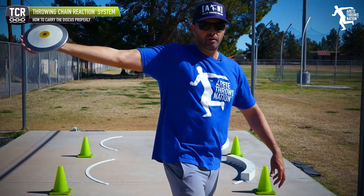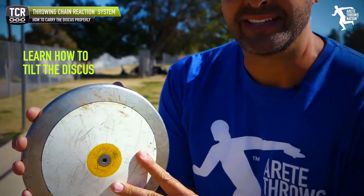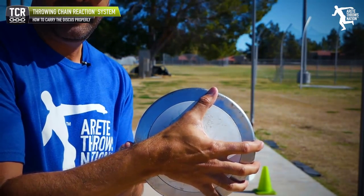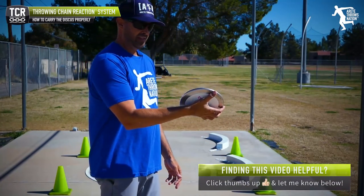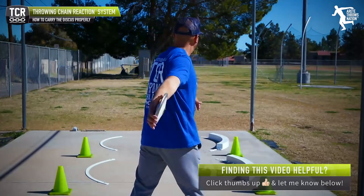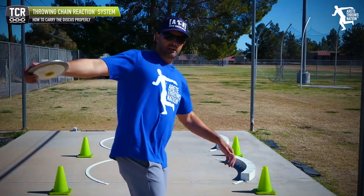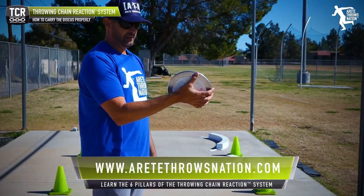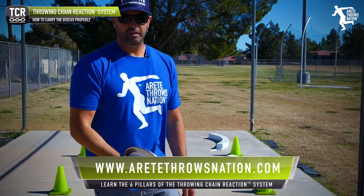There's one very small but critical variable: when I have the discus, I have to tilt it. Watch my hand, watch my thumb — that's all the difference in the world. Kids have to get used to feeling that slight cock of the wrist. As they come around into the throw, you're going to see that the thumb is facing here. When it's tilted, it creates a little base so you can extend your arm and hold the discus in a nice position.